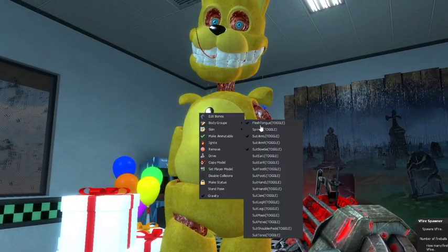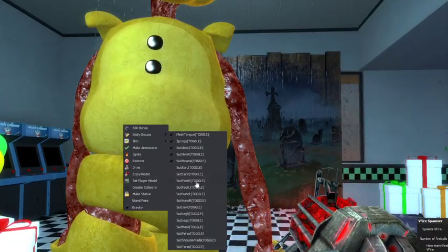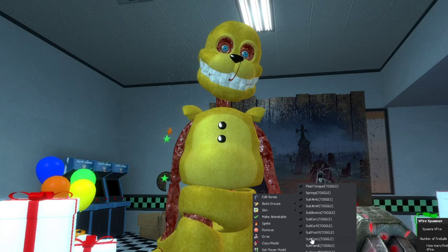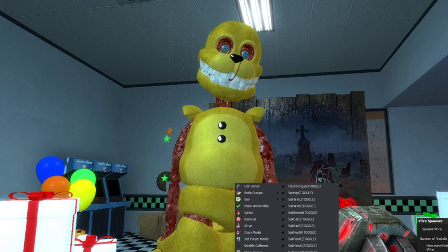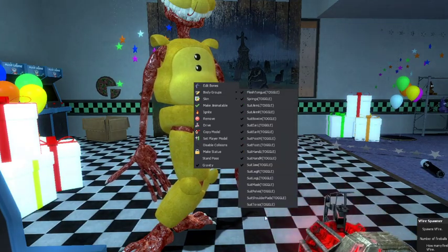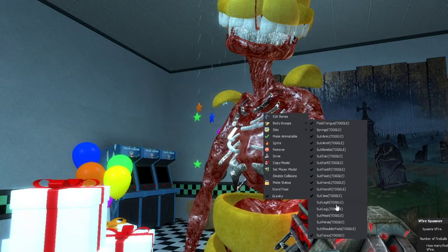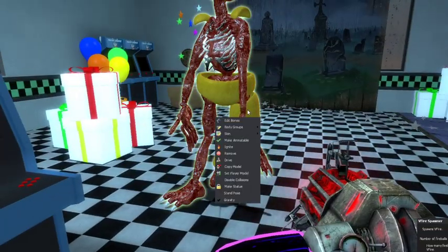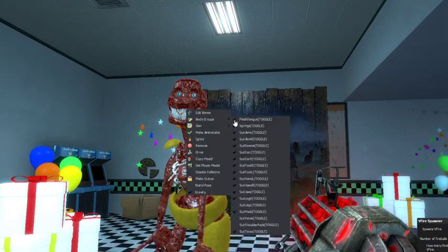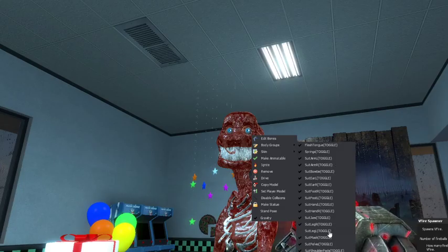You can take all of this off and reveal a fleshy creature underneath Spring Bonnie. No more hands, no more suit torso — oh there's a rib cage, that's cool! Then you can get rid of the legs, get rid of the mask so now it's just a creature. Take away the suit pelvis, the suit shoulders, and the suit legs.